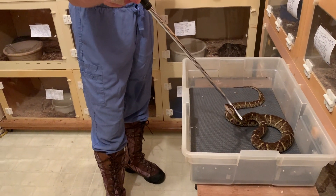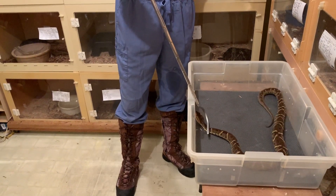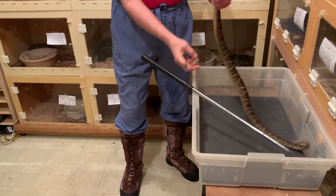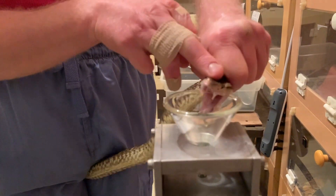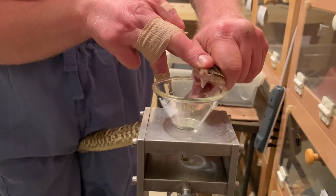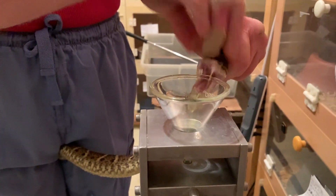These snakes have a hemorrhagic venom, so a bite from one of these can cause a lot of tissue damage. It also can cause excessive bleeding, and that sort of thing is one of the factors that can lead to kidney damage and renal failure. So they are a dangerous snake where they come from.